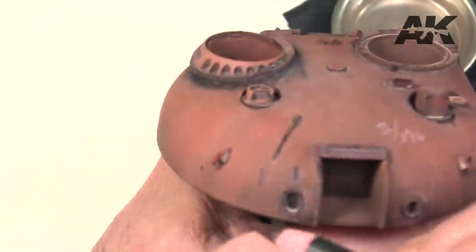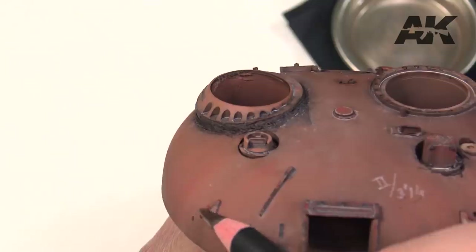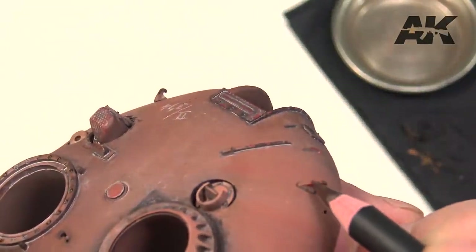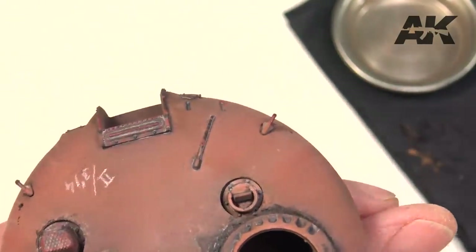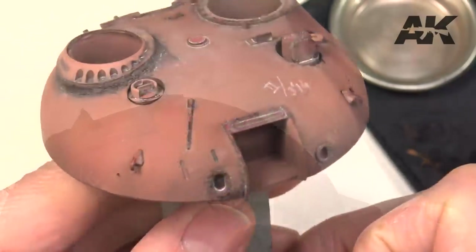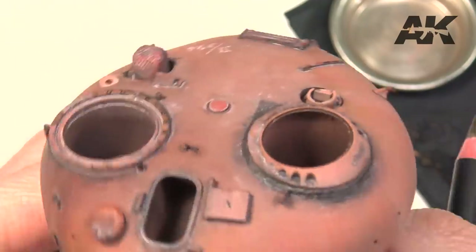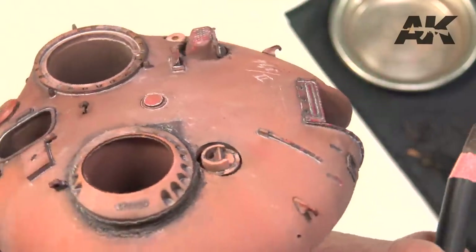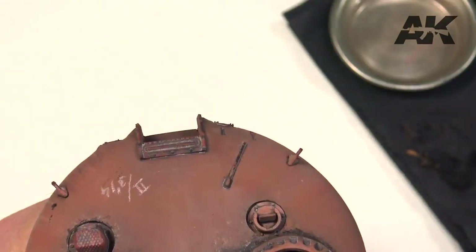Chipping in rust streaks — combining rust colored pencils, we increase the chromatic richness. By blending the areas with peeling paint with the wet paintbrush, we can obtain traces and rust streaks.